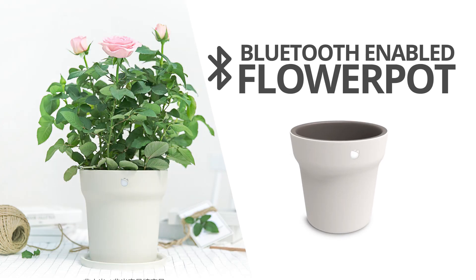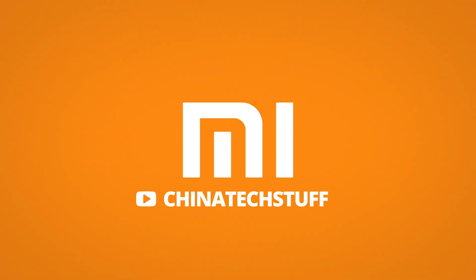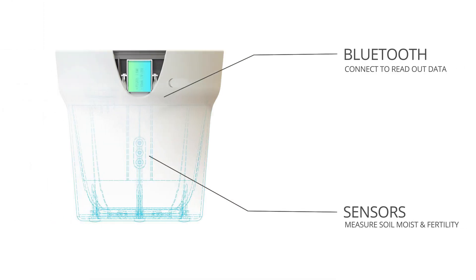In today's episode of new Xiaomi products, we're going to look at this plant pot equipped with Bluetooth. I ordered this through the crowdfunding section within the Xiaomi Mi Home app and it just got delivered. This is called the Row Pod — a plant pot with sensors built in that can measure the amount of moisture and fertility in the soil.